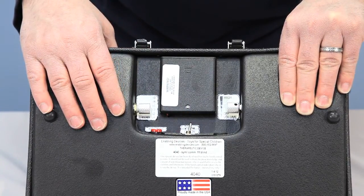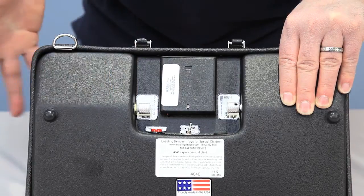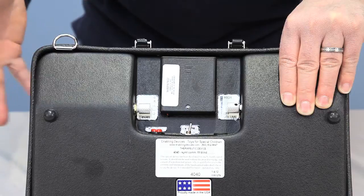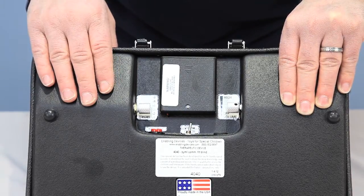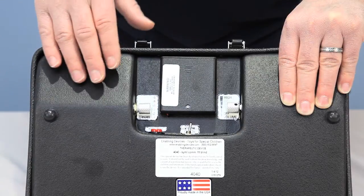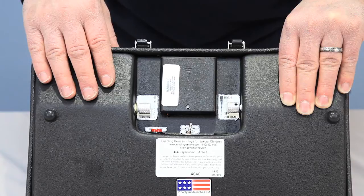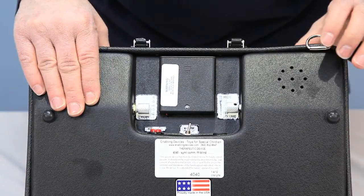There's also a toggle switch that turns vibration mode on or off. When set to vibration, as a message plays back the user will feel tactile vibration in addition to the tactile symbol, giving additional feedback so they know they're activating a message. This is especially useful for someone who is not only visually impaired but also hearing impaired.